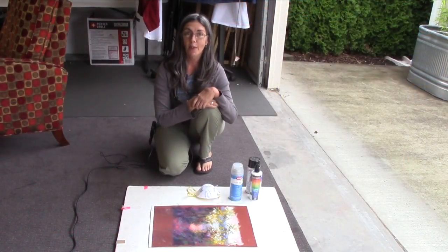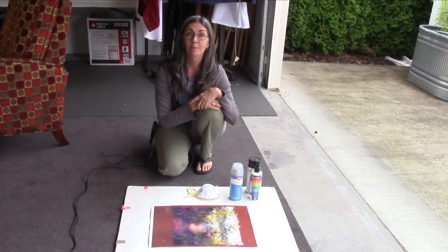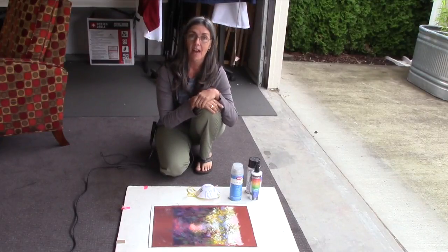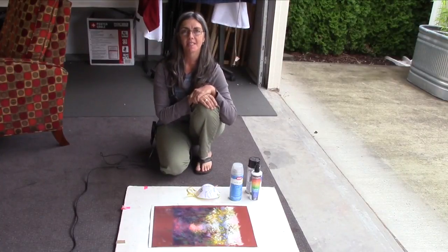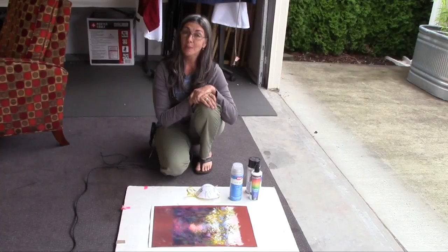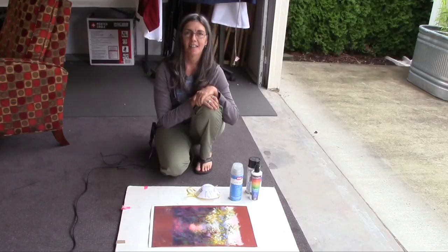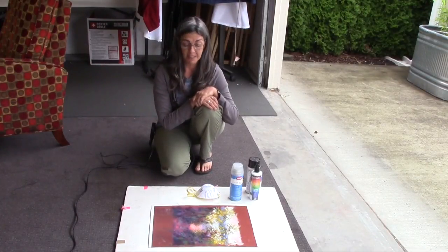I get a lot of questions about whether I use spray fixative. Yes, I do use a spray fixative. The primary reason is that I frame my pieces with a white or off-white matte. I use really beautiful 8-ply mattes and I love the look of my pieces finished off like that, but I don't love getting the little particles of pastel on those mattes. It's very costly and it's ugly, so I use a fixative.